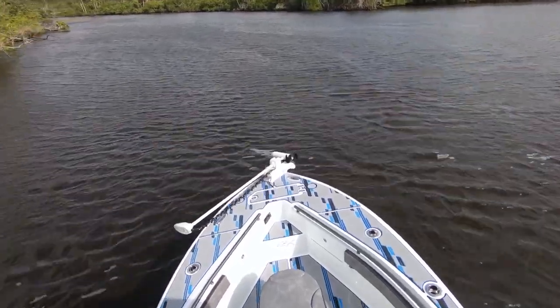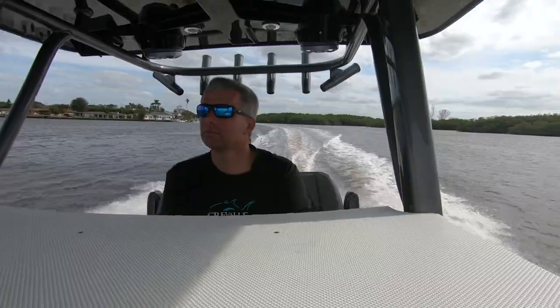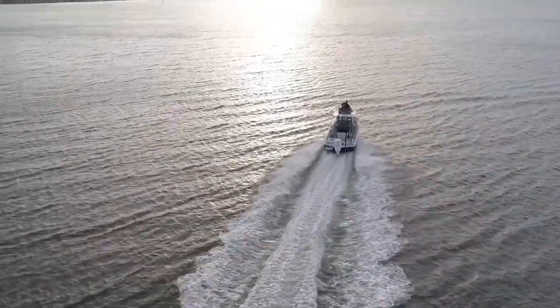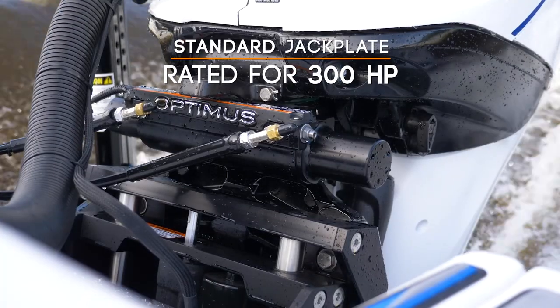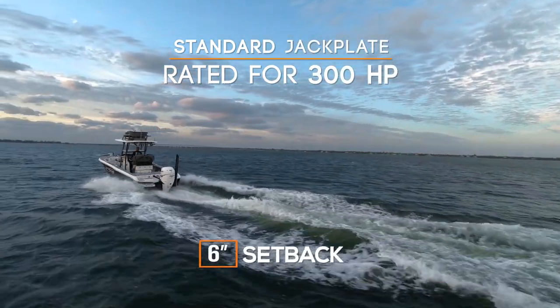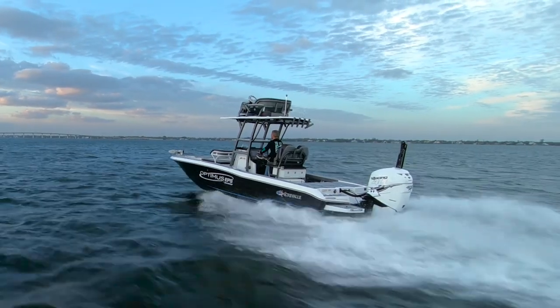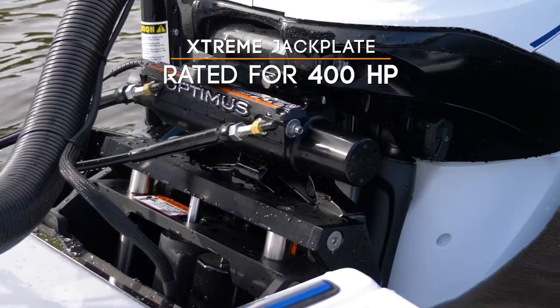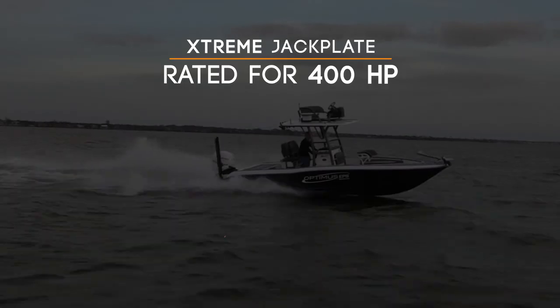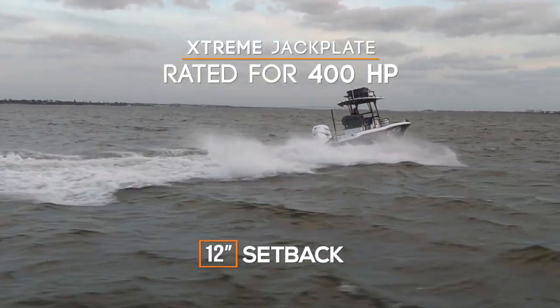Our Seastar vessel control system with ProTap controller will enhance your boating experience, making it safer and more enjoyable. Our standard jack plate is rated for 300 horsepower and is available in 4, 6, 8, 10, and 12 inch setbacks. The Xtreme jack plate is rated for 400 horsepower and is available in 4, 6, 8, 10, and 12 inch setbacks.